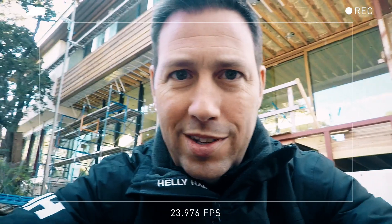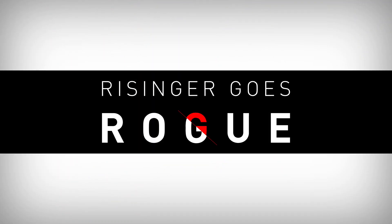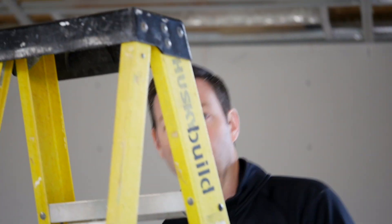In most parts of the country with the new codes, you're now required to install a fire sprinkler system in a new home. On today's episode, I'm going to give you the basics of the fire sprinkler system we're installing here. I'm coming to you from a new house our company's building in a jurisdiction that requires fire sprinklers, and I thought I'd use this house as a backdrop to tell you about the system.